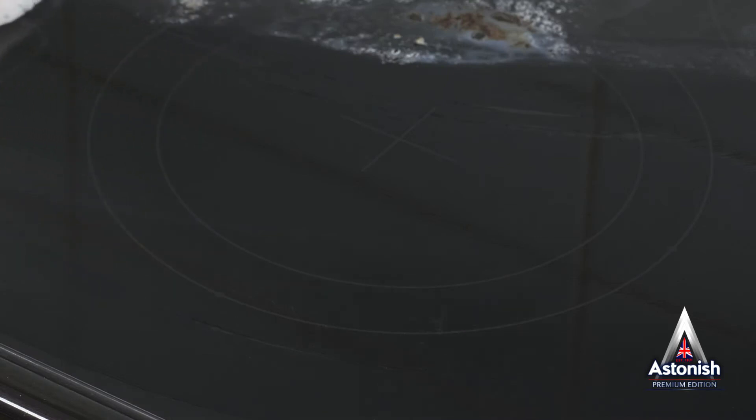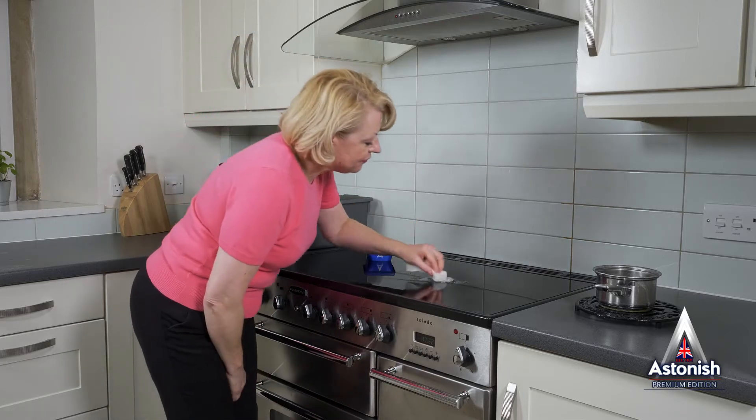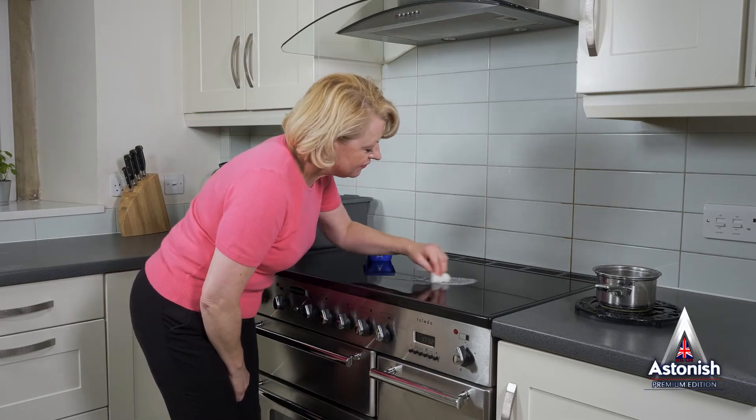A sparkling, grease-free surface. Astonish Specialist Hob and Cooktop Cleaner can be used for all types of enamel, ceramic or halogen hobs.